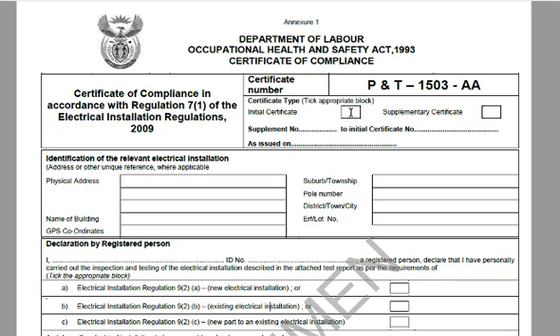What's the difference? If it's a new building or you can't find your certificate at all, it'll be an initial certificate. If you can find your certificate and it's valid, they'll issue a supplementary certificate. Only one of these blocks gets checked, and if it's the first supplementary certificate, it'll reference the certificate number of your original CoC and the date that it was issued.